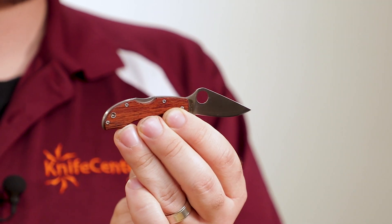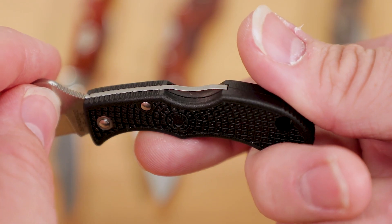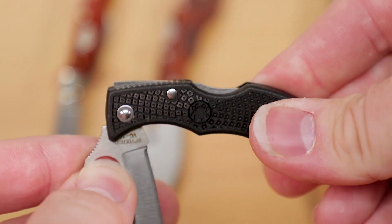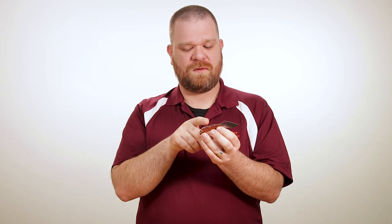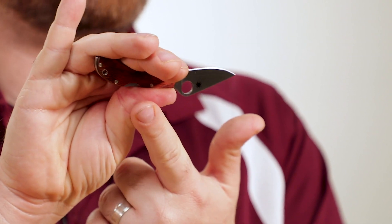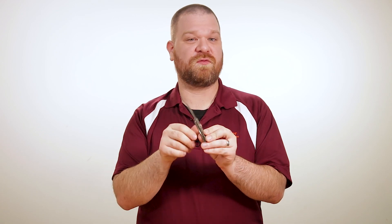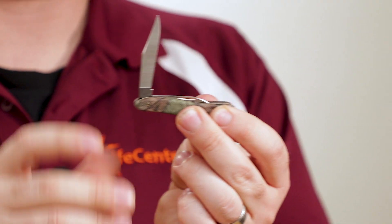You also get an extra level of security with the Ladybug because it has a lockback mechanism. It also features the Boye dent. They use this little feature on a lot of their knives, but it's even more important on the smaller designs like this Ladybug. What that dent adds is it actually helps you to keep from accidentally disengaging the lock if you're really bearing down on the knife. And because of the way you hold the Ladybug, it's extra important here because you wouldn't want your thumb pressing in when you squeeze on the handle. The Case, however, does not lock — it is a slip joint, which is as classic of a pocket knife as there is. It does have a half stop though for a degree of safety, and it's really satisfying to use.